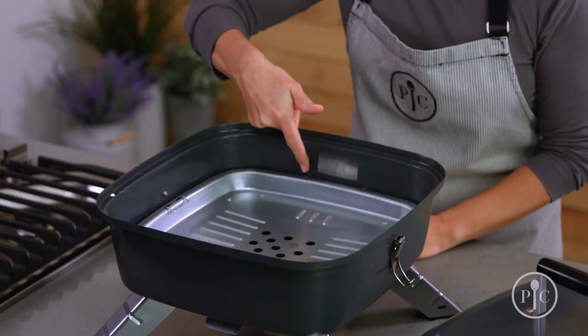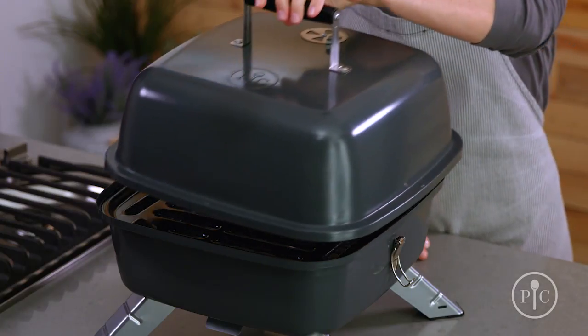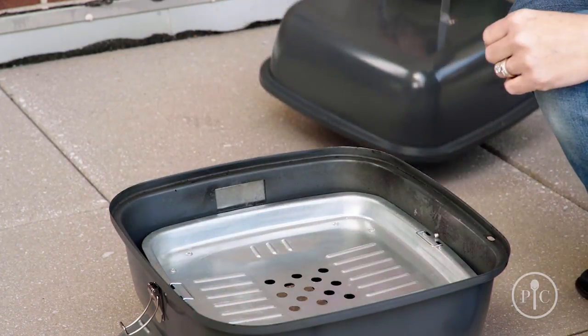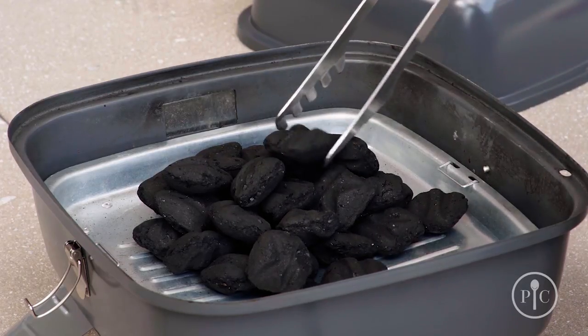Next, you'll want to make sure the plug opening is closed, just as it is here. Next, we'll put the grill grate on top with the lid lock, and now we're ready to head outside. We'll take off the grill grate and put charcoal briquettes onto the tray in a pyramid shape — this will help heat the charcoal.